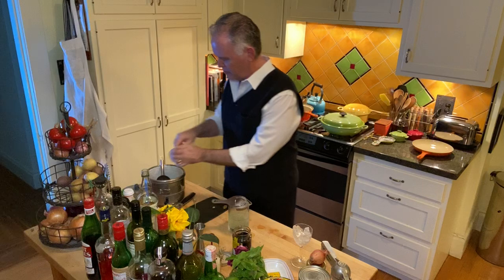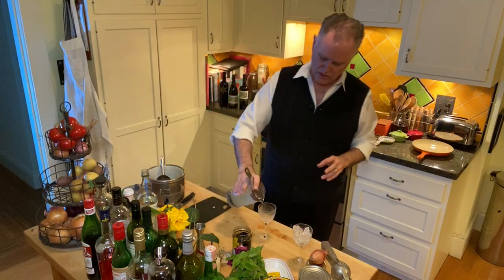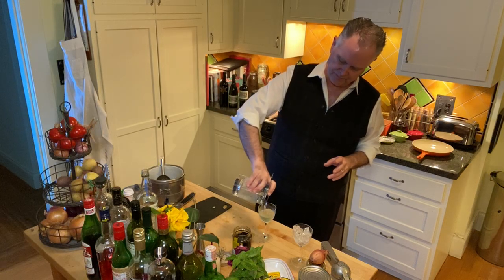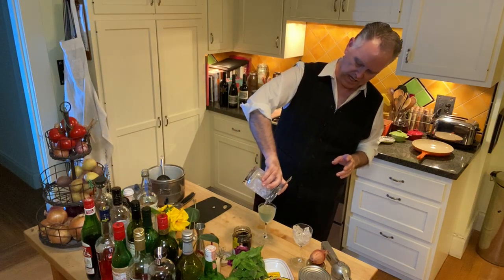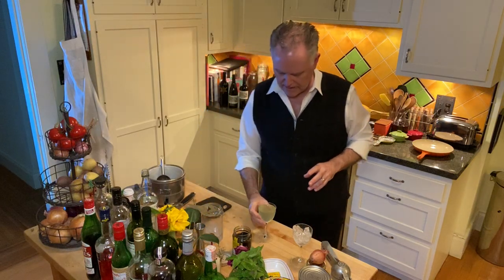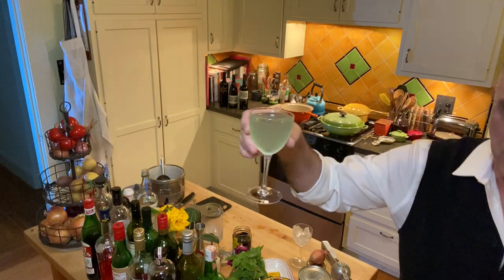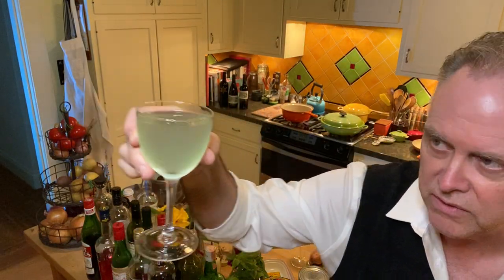So now here's the important part — this is where the recipe gets kind of complicated. You strain that into the cocktail glass. Beautiful color. Let me see if I can show this to you up close. See if you can appreciate how nice that color is. Isn't that beautiful?